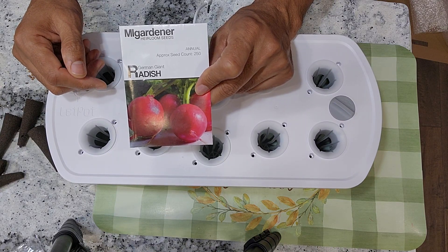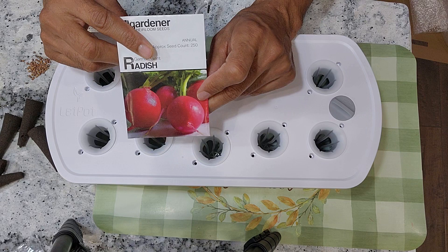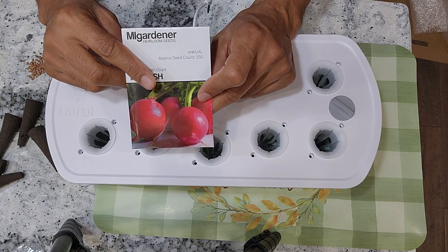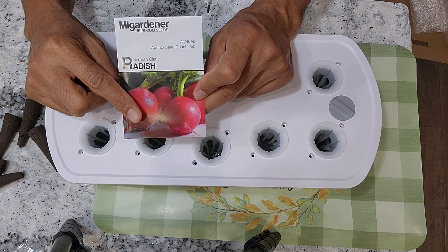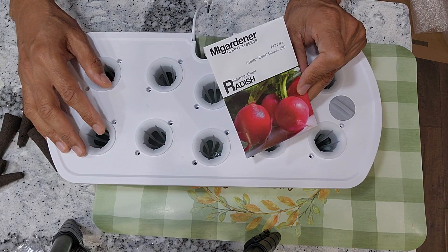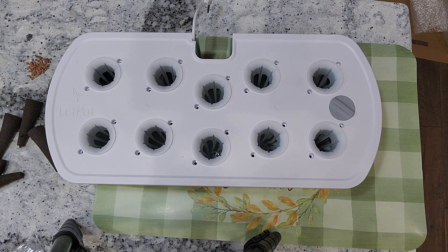The French breakfast radish has long been my favorite and it still holds that spot. However, I recently fell in love with this German Joint Radish. Both varieties mature in just 25 days and produce excellent radishes.